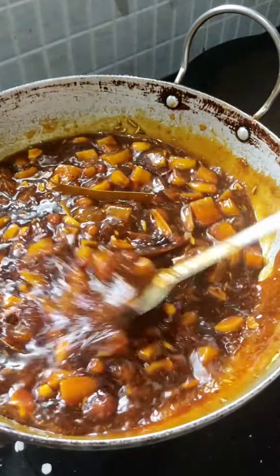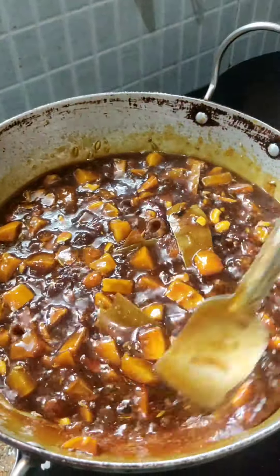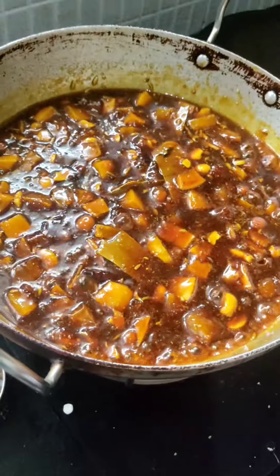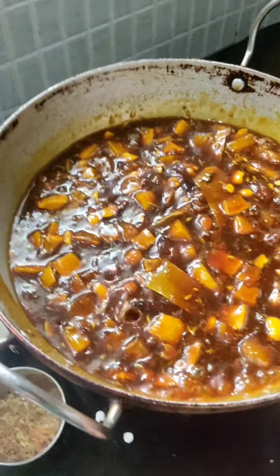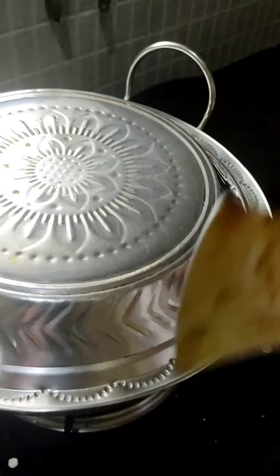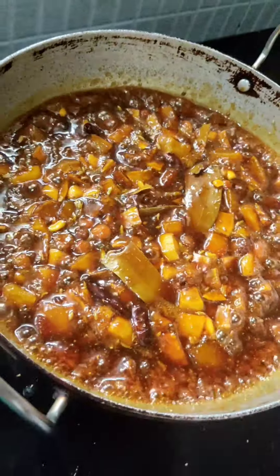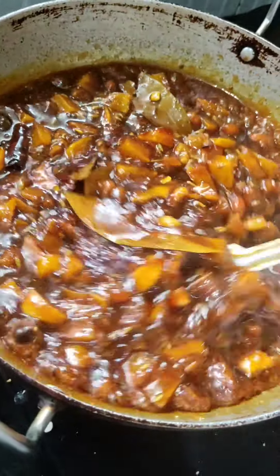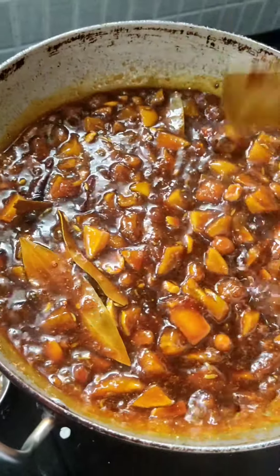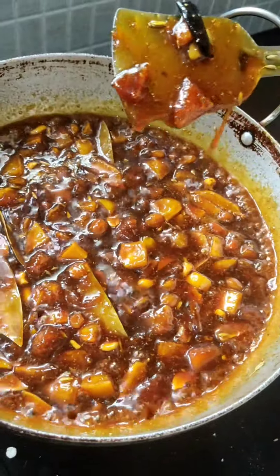Now we will cook it only for 2 to 3 minutes so all the flavours go inside the pieces. We will cover it for 2 to 3 minutes. Now 2 to 3 minutes are over — you can see the consistency is coming and developing nicely.